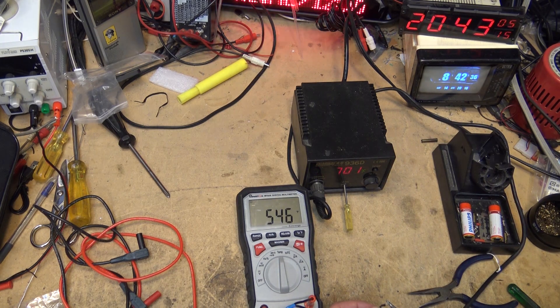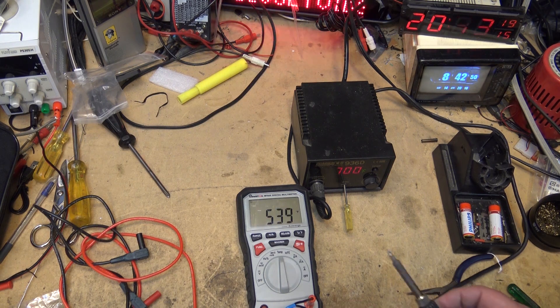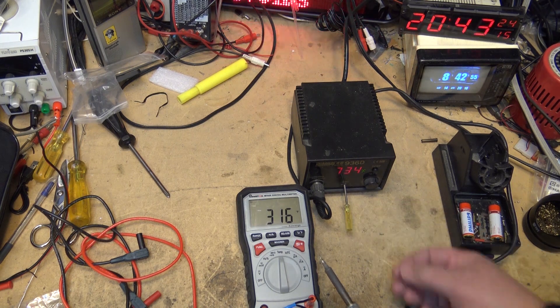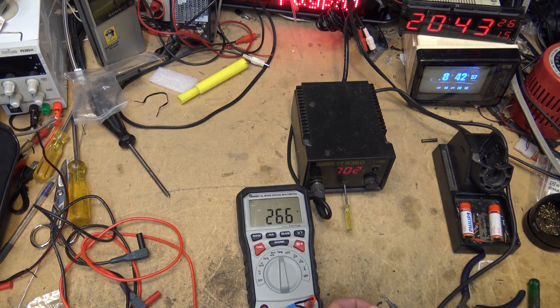Ideally I want to get this as close to 700 as I can, so it will come up a bit. I don't know which way to turn this, so I'll turn it a little to the left and see if I'm going up or going down.